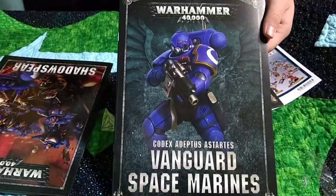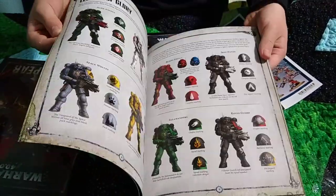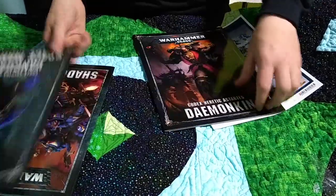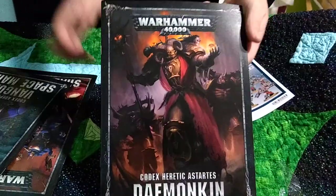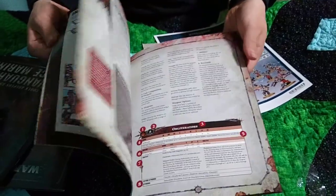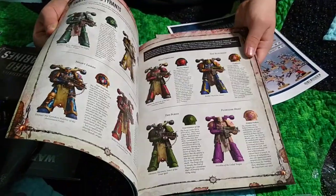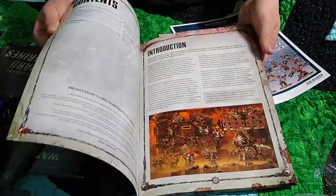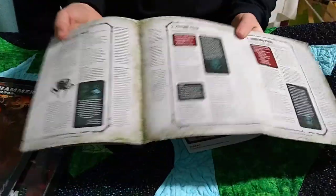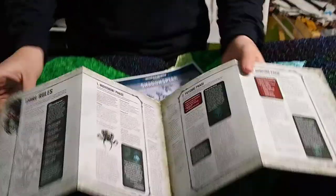Then we have the rules for the Vanguard Space Marines - these are new Space Marine models with paint schemes, pretty cool. And we have the rules for the Daemonkin, with some rules, nice images, paint schemes, and background information. Then there's the core rules sheet that comes with everything - basically the free rules for Warhammer 40K, which you can also get for free online.